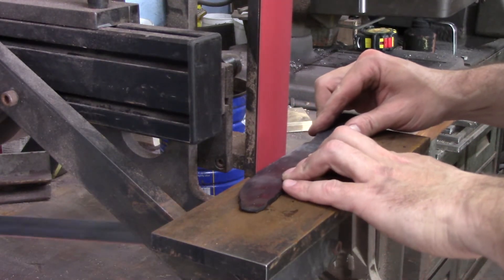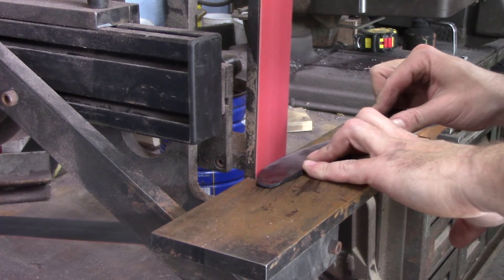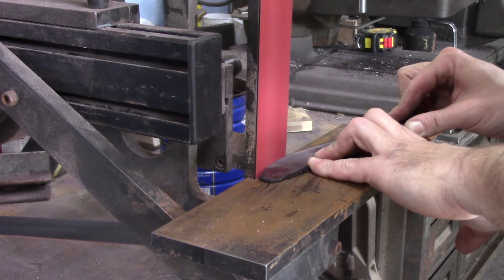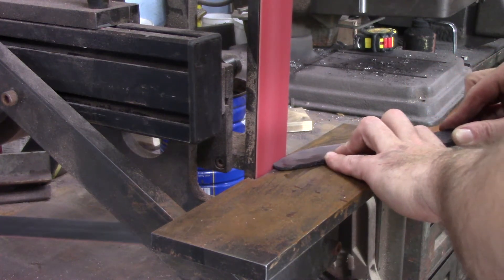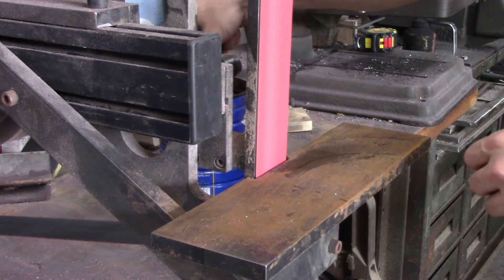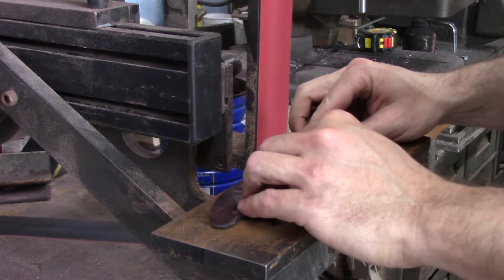This is a fresh 40 grit belt. I'm gonna do most of my profile work and bevels and kind of flatten off the sides all with this, and I'm dipping it in water just to keep it cool enough to handle.